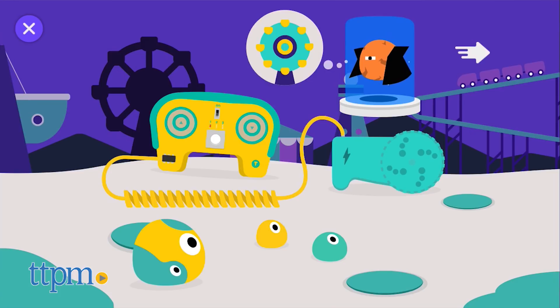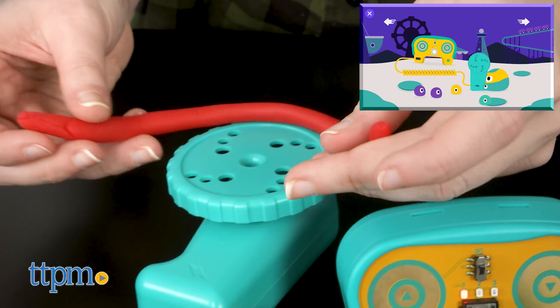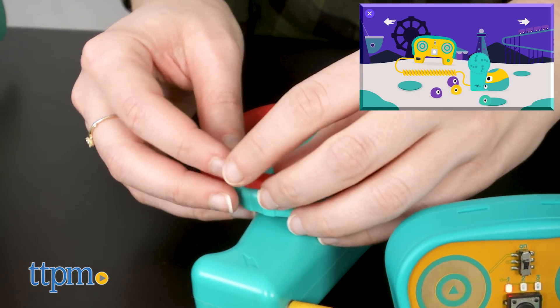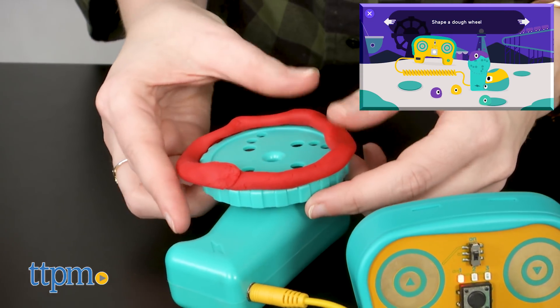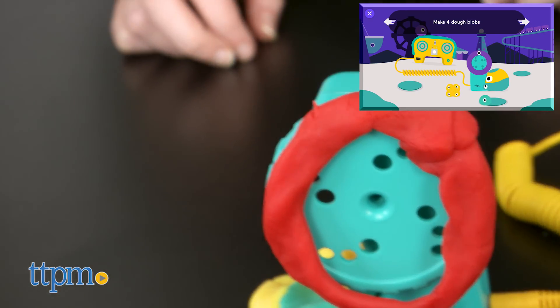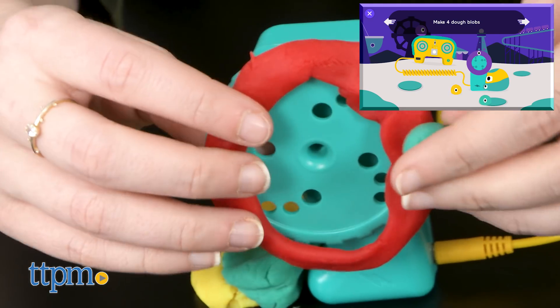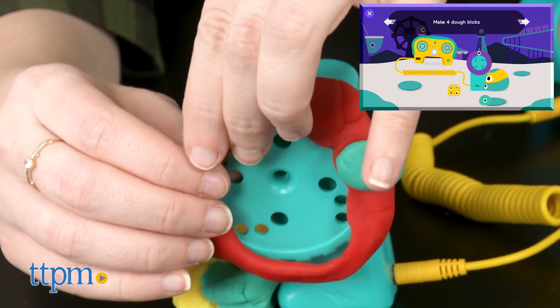For example, in the Electro Machines activity, Dr. Dry Dough is trying to thwart your plans to build an outer space fairgrounds. You defeat him by building various machines. Once kids cycle through the first few activities helping to defeat Dr. Dry Dough, they are brought to an assortment of more open-ended activities, where the visuals on the screen help kids to understand what goes where.